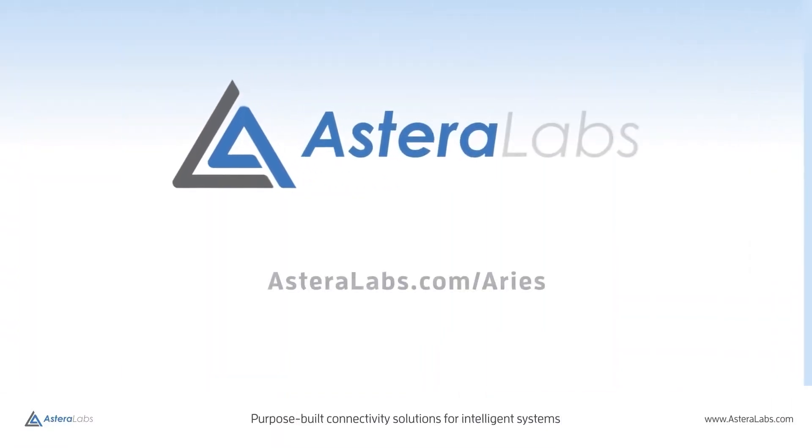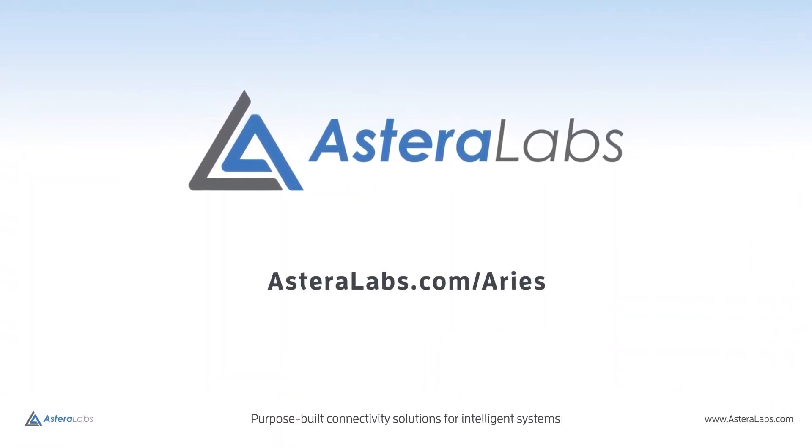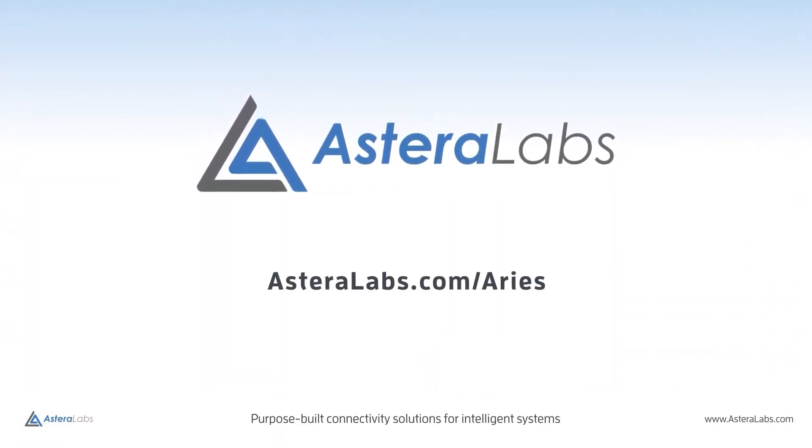ARIES PCIe 5.0 and CXL Smart Retimers are now in mass production. Please visit our website at sdarlabs.com/ARIES for more information.